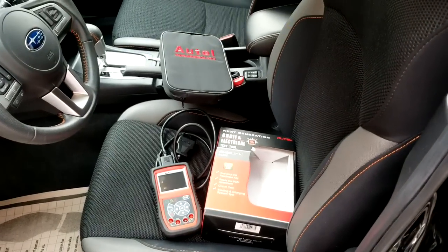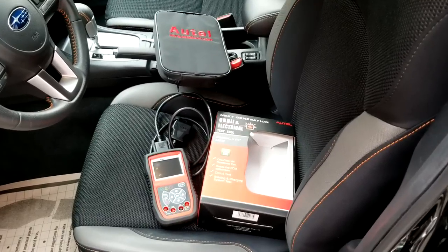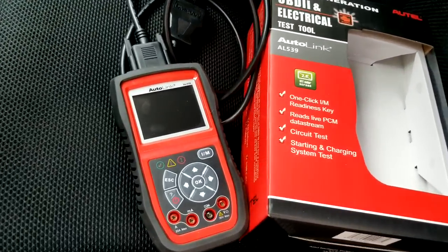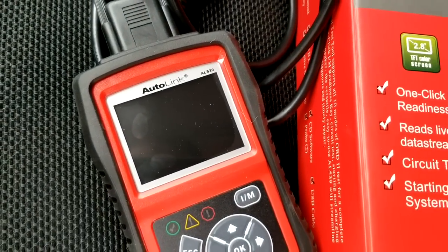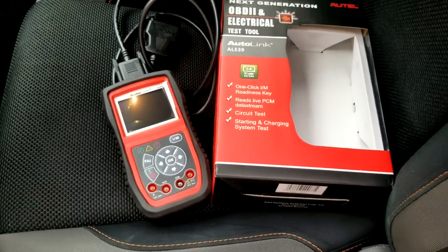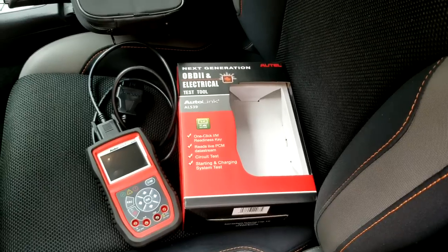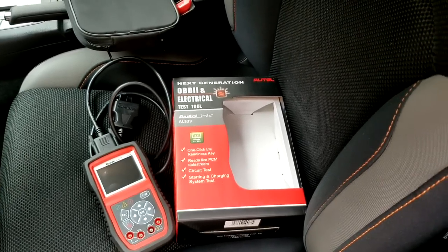This is George with Melnix Automotive. Here I'm doing a review for Autel. They have the Autolink AL539 that looks just like this. It's a beautiful tool and I'm going to demonstrate what it can do. I'm going to be honest with you, it doesn't do everything, but it's a cheap tool, it's affordable.